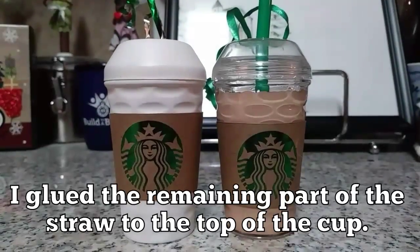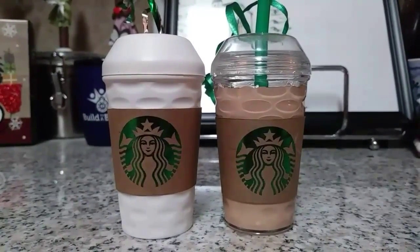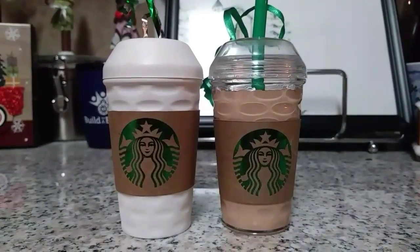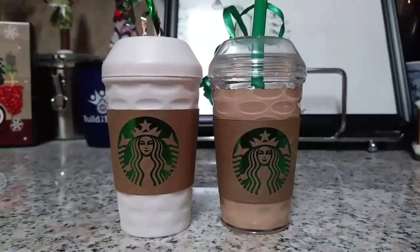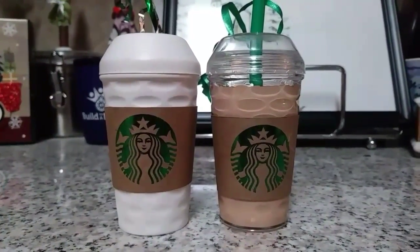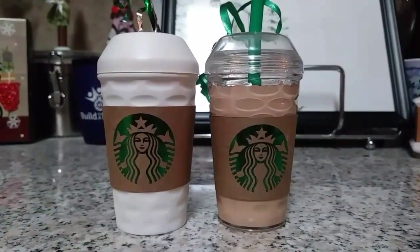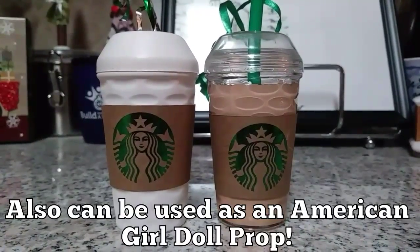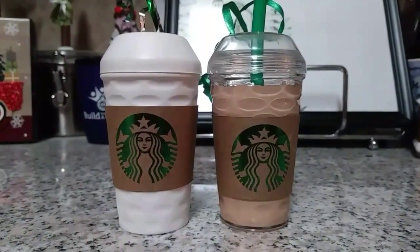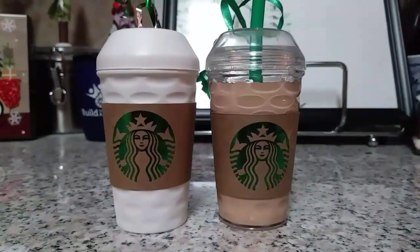And there you have it — two Starbucks cups made with Dollar Tree salt and pepper shakers! How easy was that? These can be used as ornaments, or if you're giving somebody a Starbucks gift card you can attach one of these cups — it's two gifts in one! The creativity is endless. You could make two white cups, two iced coffees, and you can even add whipped cream using puffy paint.